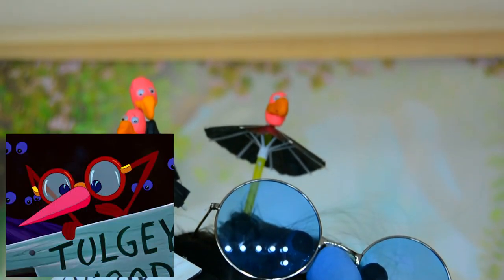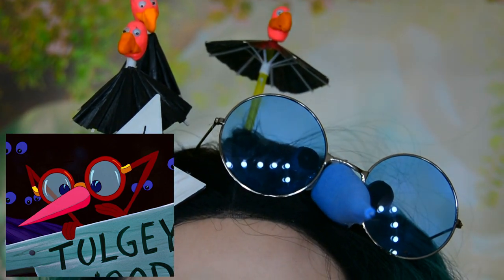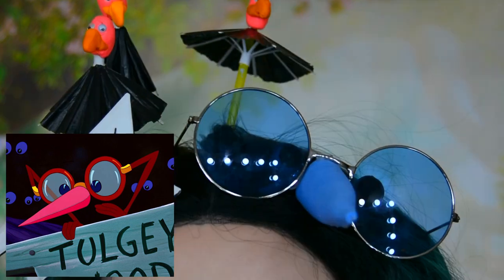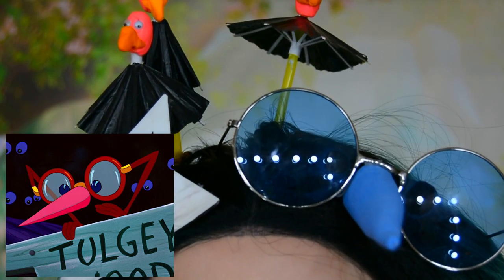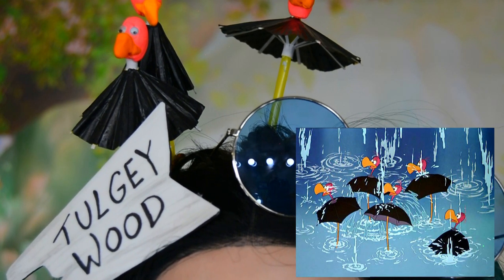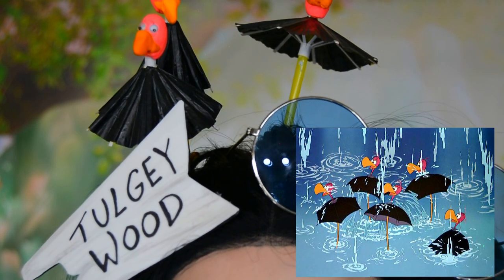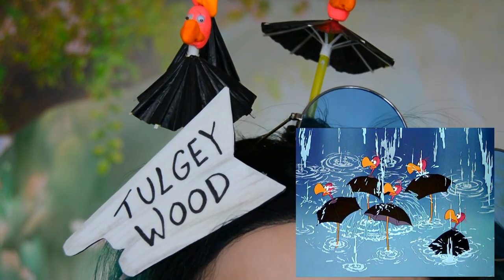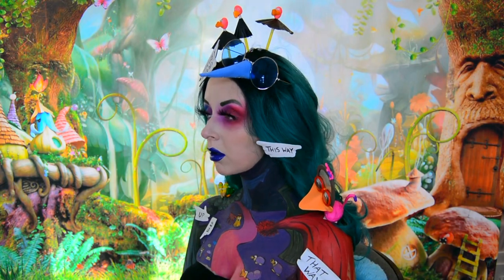Moving on to the glasses bird — these are some circle blue-tinted glasses I got off Amazon, and I created the beak in the middle using some blue foam. The umbrella birds are actually straws that have umbrellas around them that you use in cocktails. I painted them black and then added some clay heads to the top of them. So this is the final look.